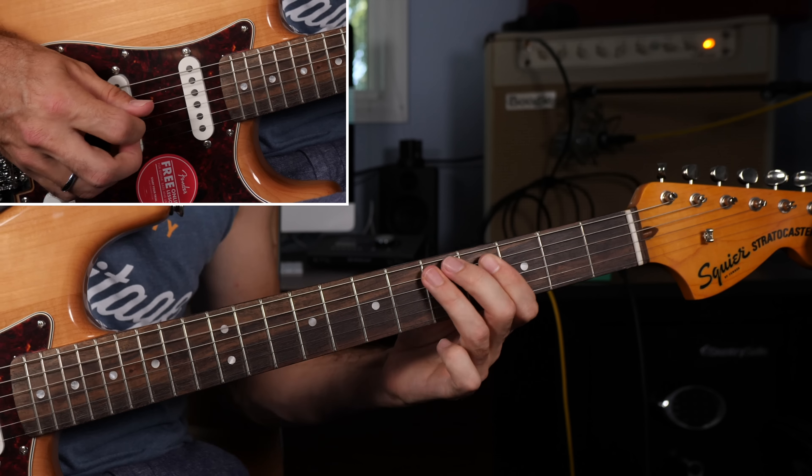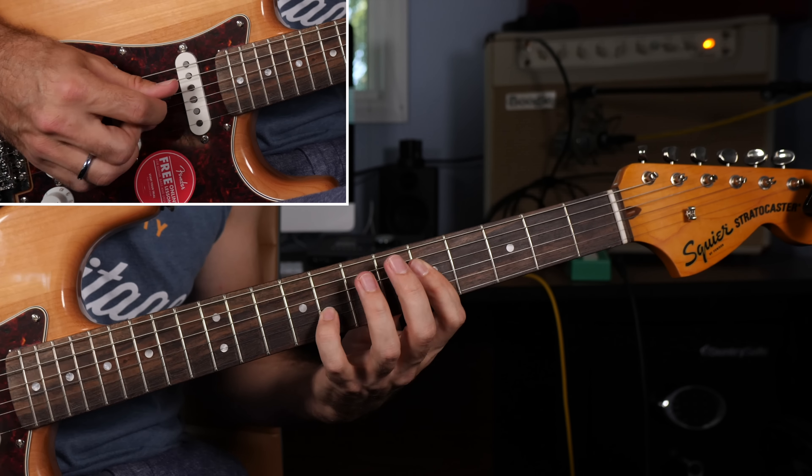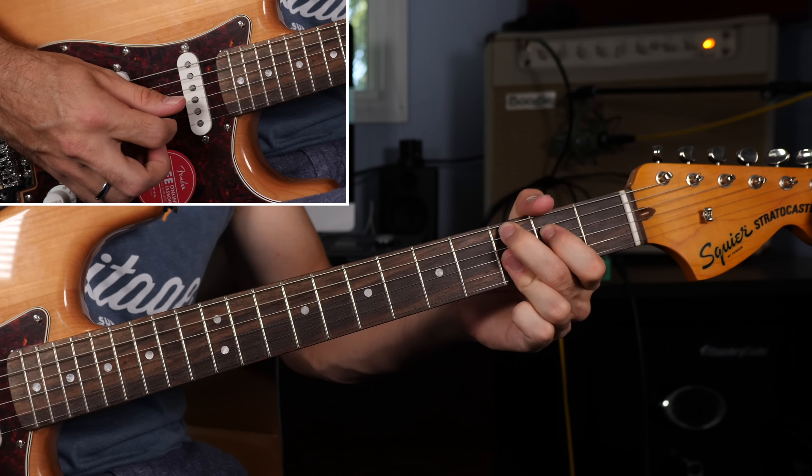Okay, a close look at the fretboard — getting started breaking down this turnaround. We're going to start off playing it in the key of C, but by the end of the lesson you should be able to play it key to key. First, the demonstration real slow looks and sounds like this.